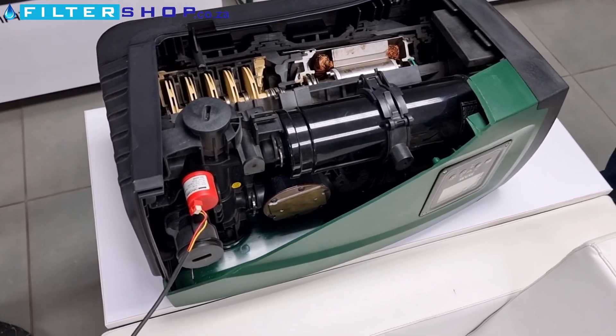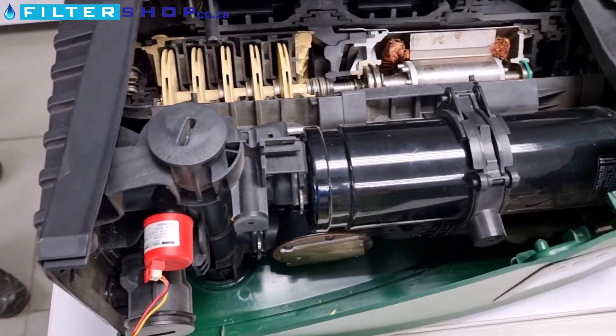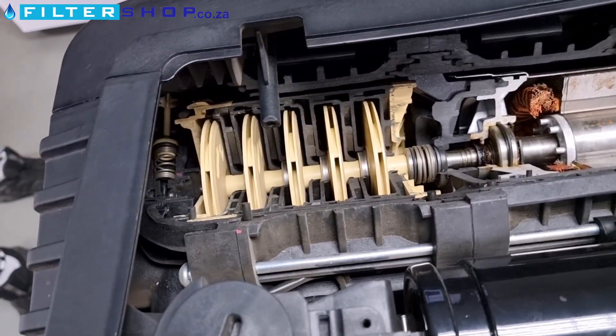Here we've got a DAB EasyBox that's cut open so we can actually have a look at the internals. First of all, we can see we've got five separate components here to the pump.